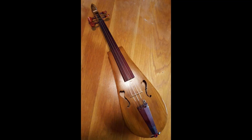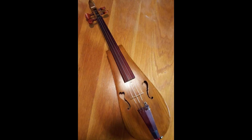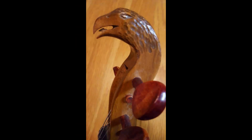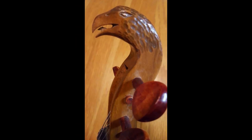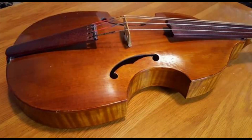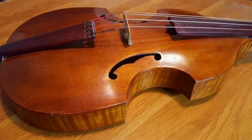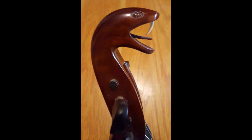My wood carving really got started with musical instrument making. I decided I wanted to try making some musical instruments, and I made a little teardrop violin — instead of a scroll on it, I thought it would be neat to have an eagle's head carved on it. Then I decided to make something like a viola, but actually patterned after a 16th century viol, and on that I made a snake's head.